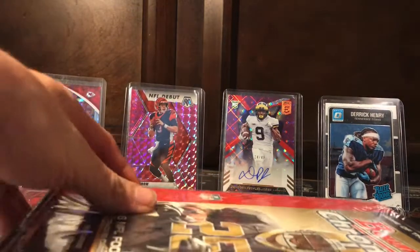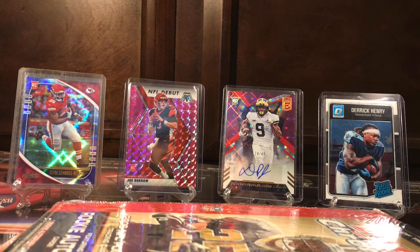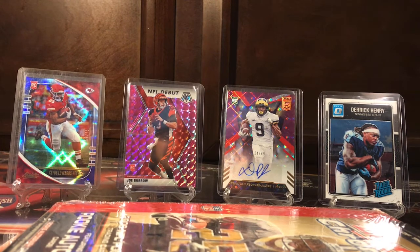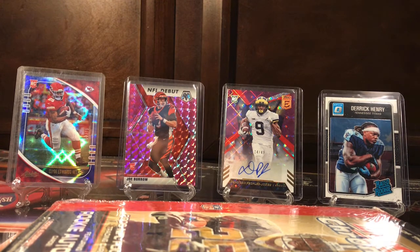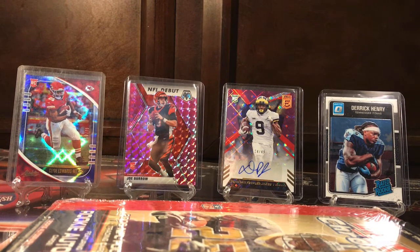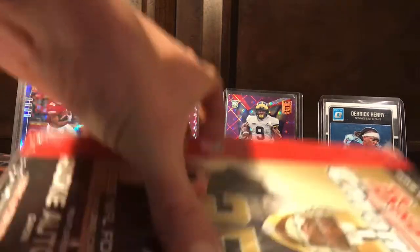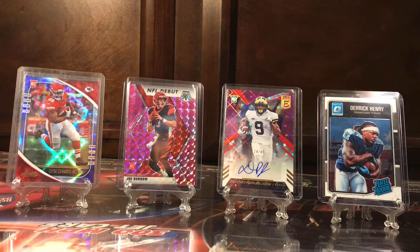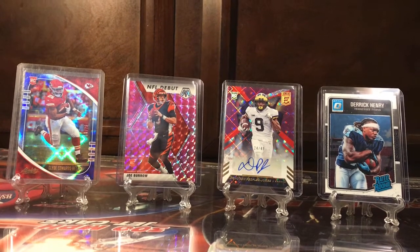Of course the rookies in this are Reggie Bush, Matt Leinart, Jay Cutler, and a couple other good rookies. Reggie Bush is what I'm trying to get for sure — he was one of my favorite players back in the day when he was at USC with Matt Leinart. Vince Young's also in this one. There's one rookie autograph in each box, 18 packs, four cards per pack — 72 cards total. Let's just get right into it.